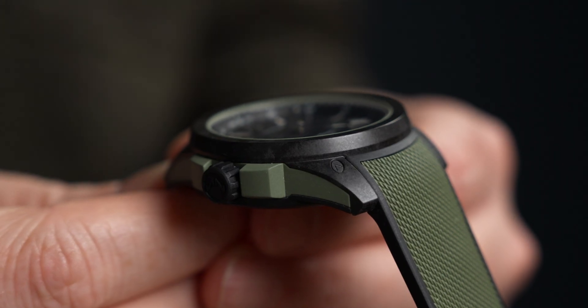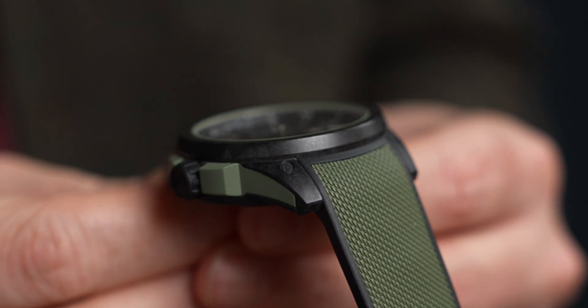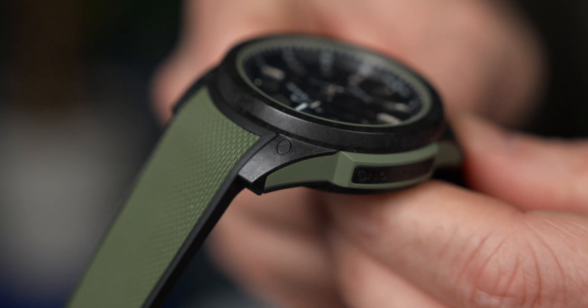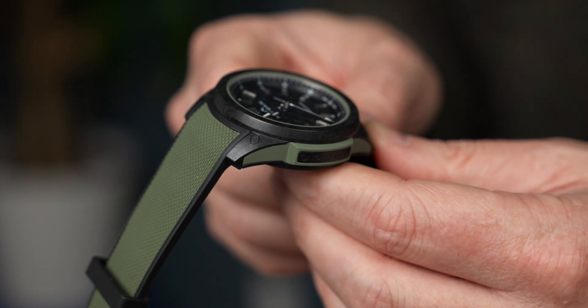This watch is interesting for a few reasons, namely the material — a proprietary material that was developed for it called Nortec. This watch features a 42mm case made of 25 different parts, including a Nortec cage, a rubber shock absorber, and a titanium cage on the inside within which the movement is placed.